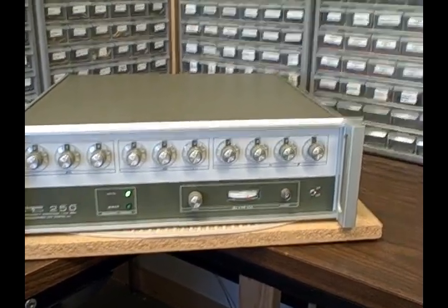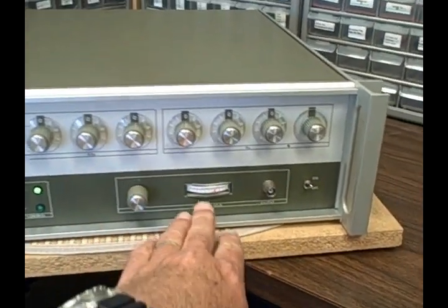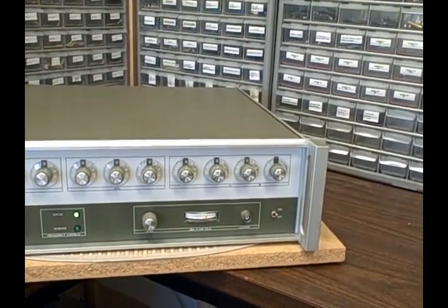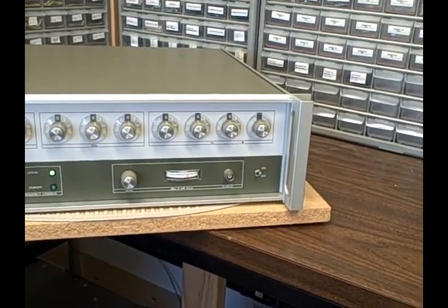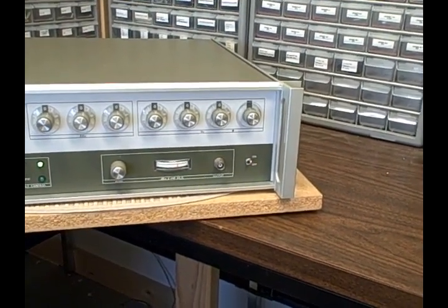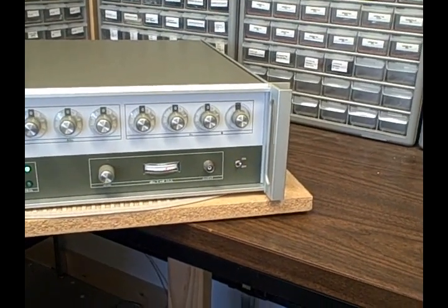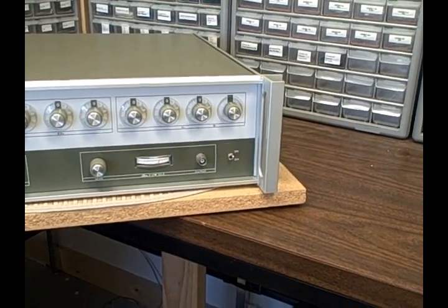It has an adjustable level control and a dB meter. That adjustable control allows you to set the output from plus three to plus thirteen dBm, up to one volt RMS max into 50 ohms. It has a flatness of plus or minus half a dB.